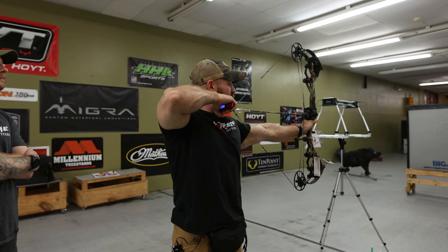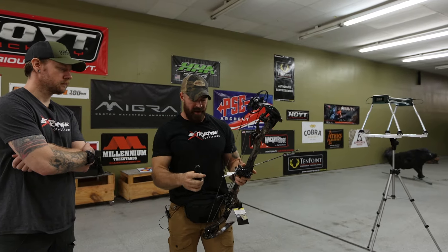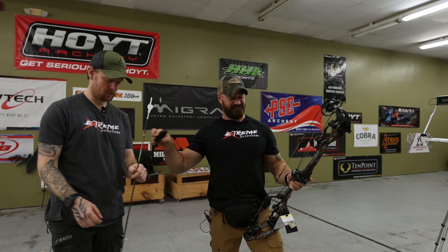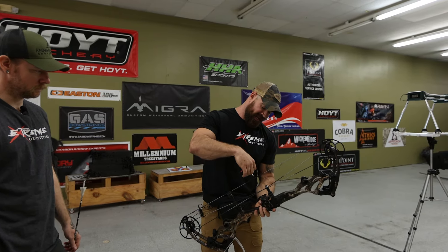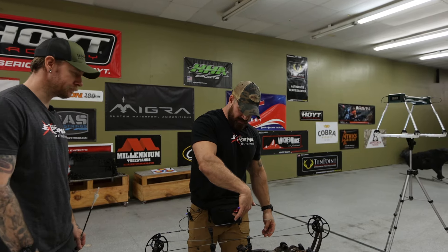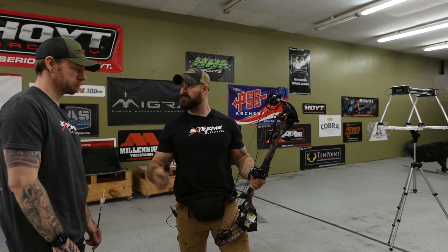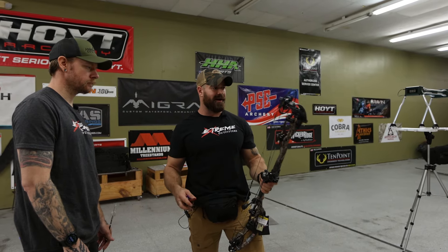That's smooth — I can tell you that. It's pulling 71.6 pounds, so it's a little bit hot. Not bad. The holding weight is 3.2 pounds. Let's see what the actual weight of the bow is. We've got the orbital dampeners and the whisker biscuit on there — it's coming in right at 4.9 pounds. That's pretty reasonable. Strip all that off and it'll be right at that four and a half pounds — spot on, Bowtech.